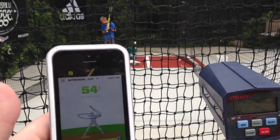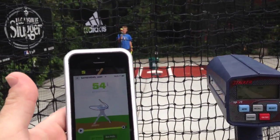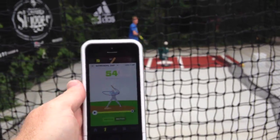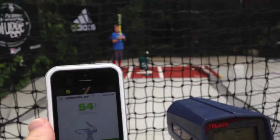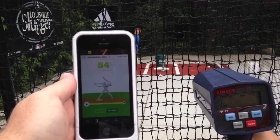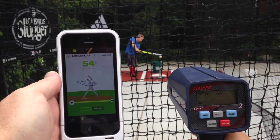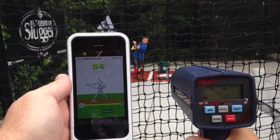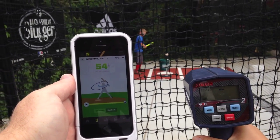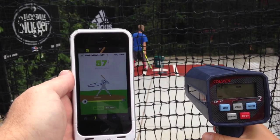The first bat was the Marucci Hex composite. Then we hit with the new 2016 716 from Slugger — that was the hybrid bat. Now this next one is the other hybrid, the Rawlings 5150 — a three-piece bat with that composite end cap, composite handle, and aluminum barrel. Result: 57 mile an hour ball speed and 57 mile an hour bat speed. Sounds about right.